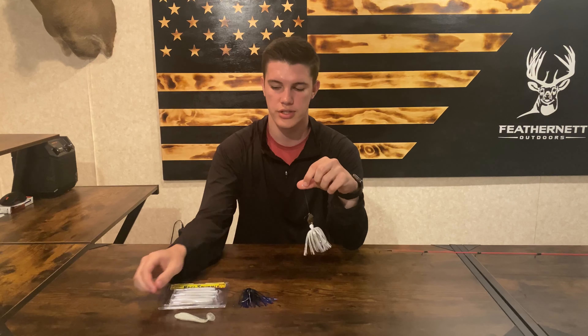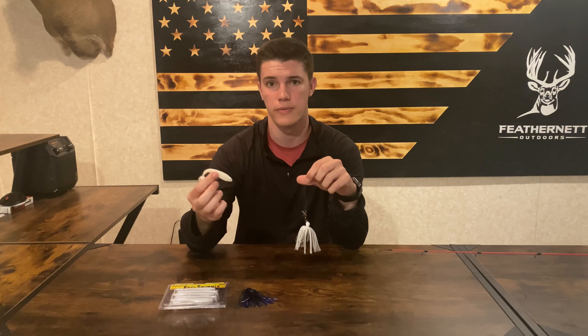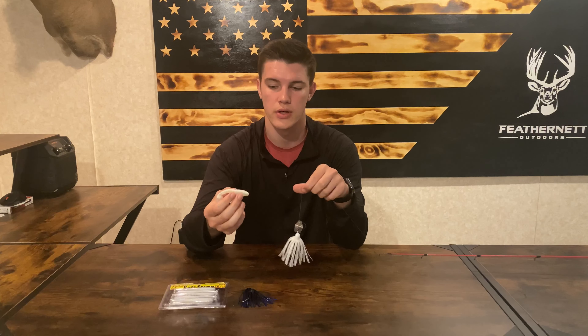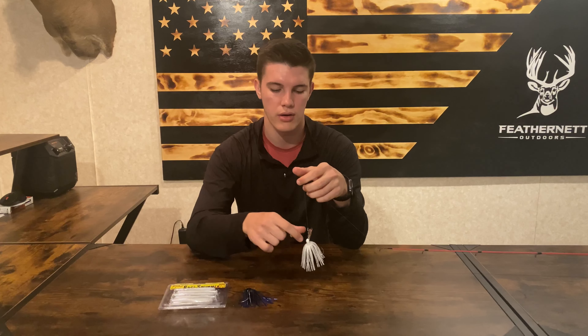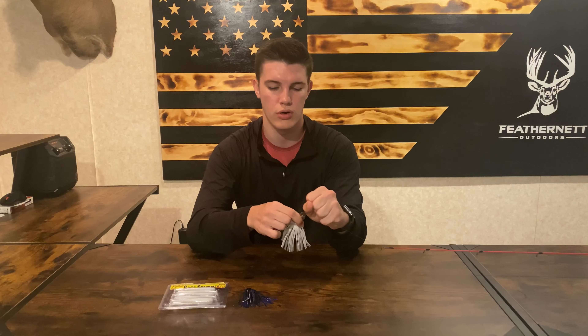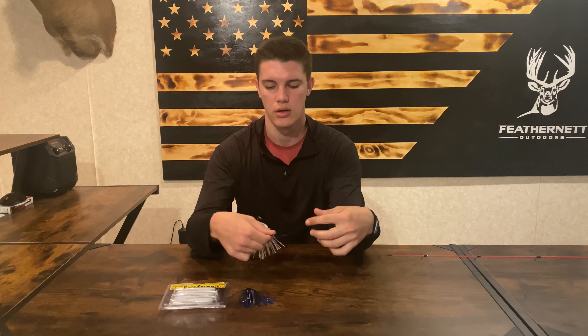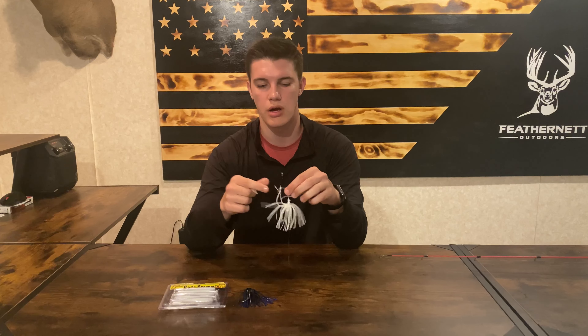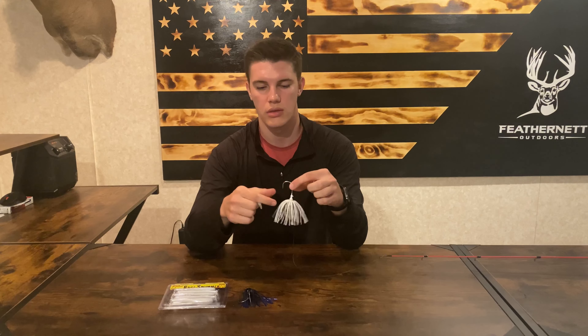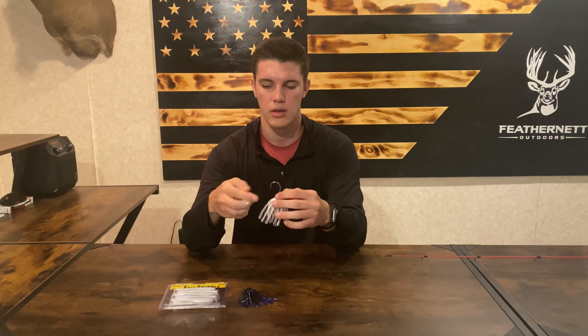I've got it tied on now. Pretty much it's just choosing what kind of trailer you want with it, so I'm going to put the Strike King Rage Swimmer on here. When you're putting your trailer on, you're going to want to grab it by the hook and get the skirt out of the way — make sure it's all out of the way.